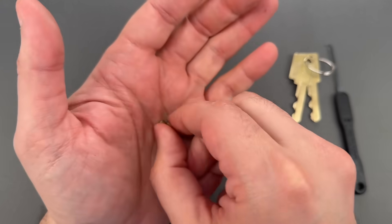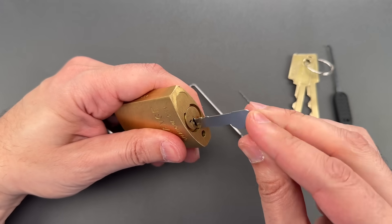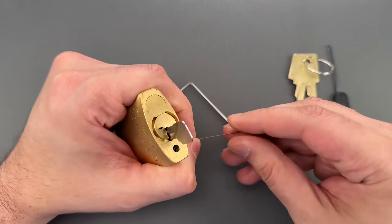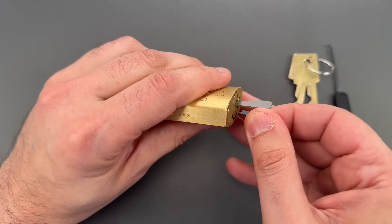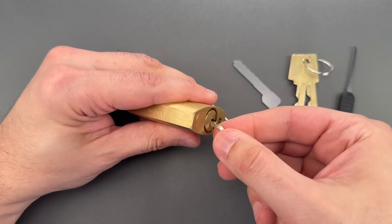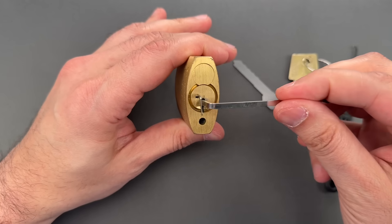Let me show you how you would use this little master key. First, we lift all the key pins as high as they'll go, then we take this tool and drop it down the change hole next to the keyway. Then we can remove the lifting tool and now the lock is open — all you need to do is turn it.